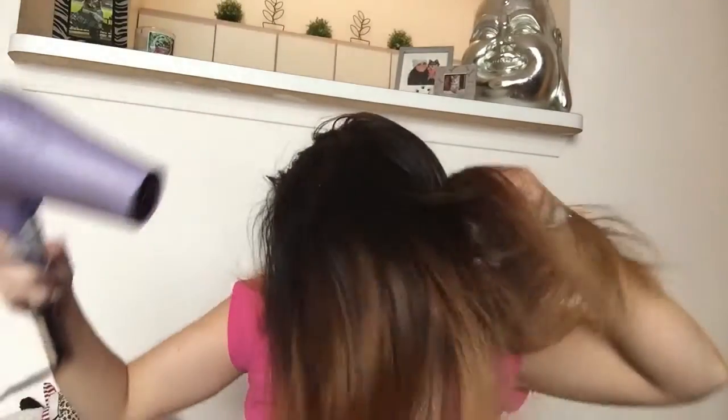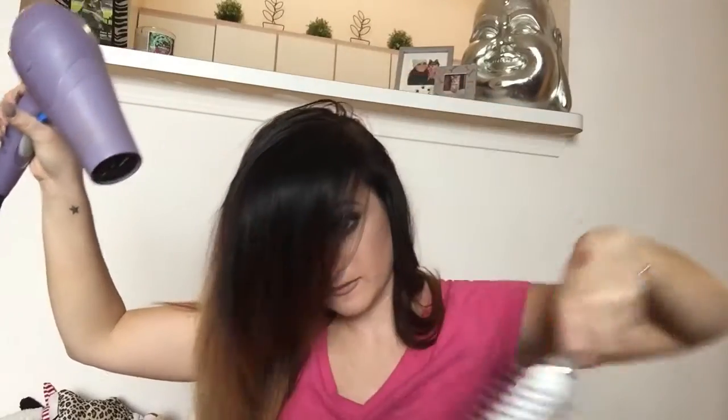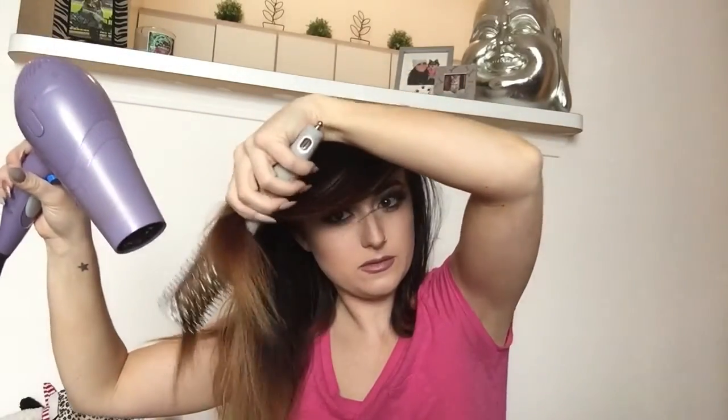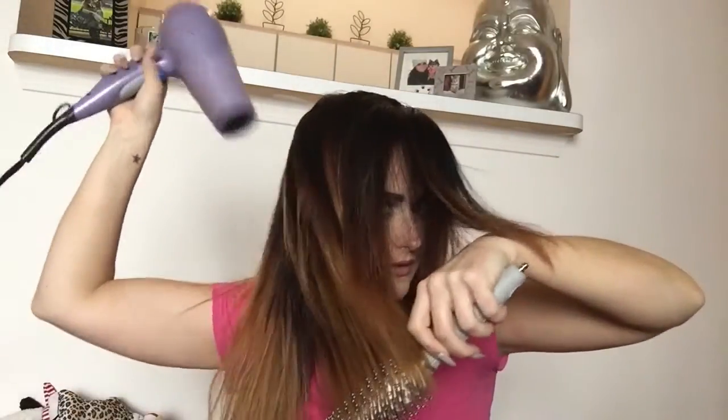I'm just pulling sections smooth and straight with that brush. I'm not sectioning off my hair with clips or anything fancy — this is exactly how I would do it on a daily basis if I just got out of the shower and needed to do a quick blowout before running errands or going to work.